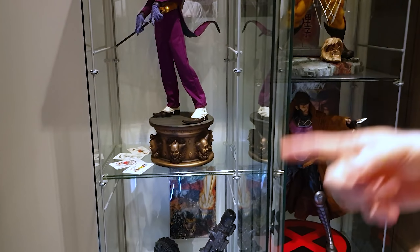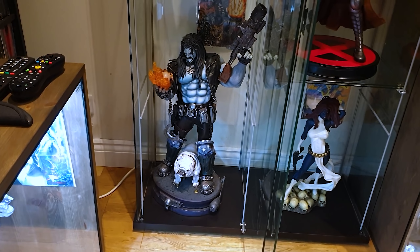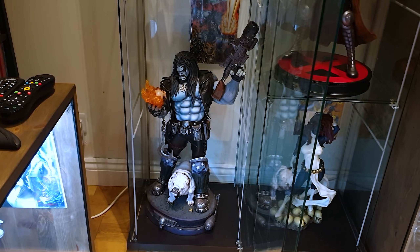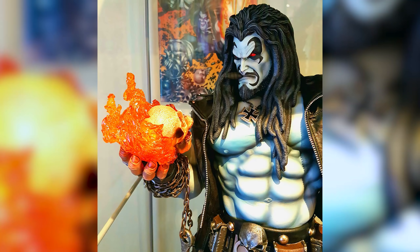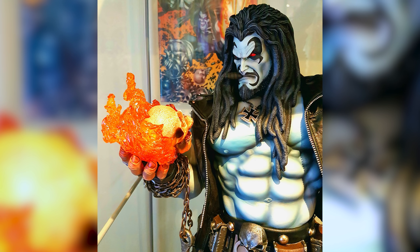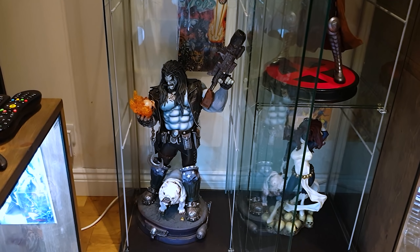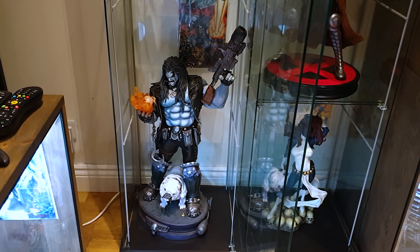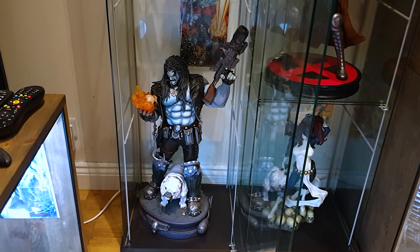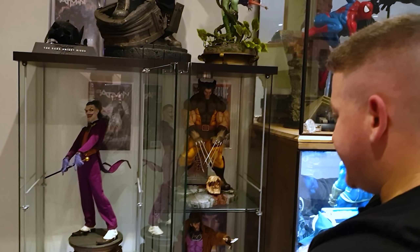Lobo is actually one of my favourite pieces in my collection. I've never switched up the head - I love the dreaded head. It's another Martin Canal sculpt with mixed media. It's one of my favourite pieces - and my wife loves it as well, so it helps. For how much space it takes and how well it's done, it's just exceptional. XM have done a fantastic one on the bike and Prime 1 have done a really nice one too.